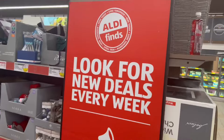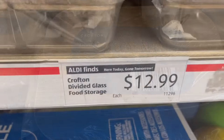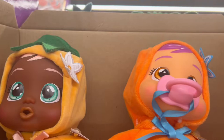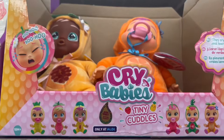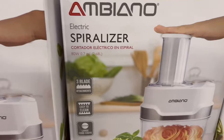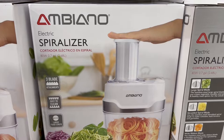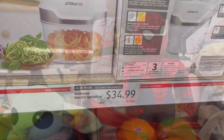Going down the aisles, the first thing I came across was these divided glass food storage bins. They were very heavy and only $12.99. Right here is a Cry Baby doll — where tears actually come out of the baby's eyes — for $7.99. I know I paid at least $20 for my daughter's. Here is an electric spiralizer for $34.99. You can make your own noodles or turn cauliflower into noodles.